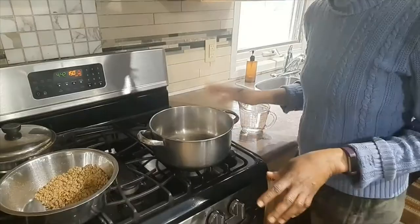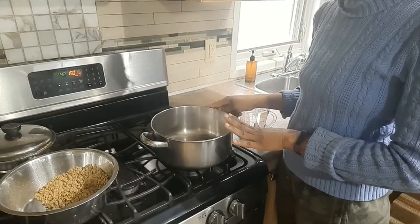Unlike when I'm cooking the lentils with the basmati rice, I actually cook the lentils before I add the quinoa, because quinoa takes a shorter time to cook. Basmati and lentils cook around about the same time.